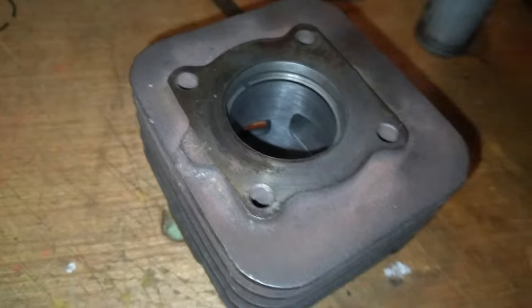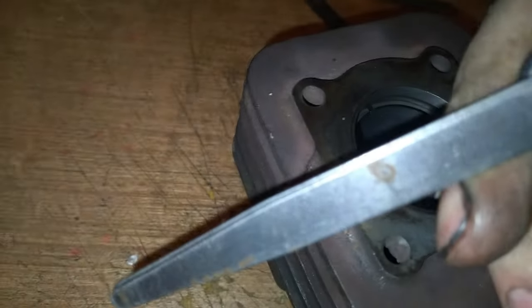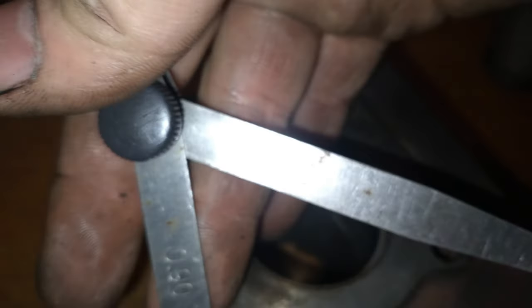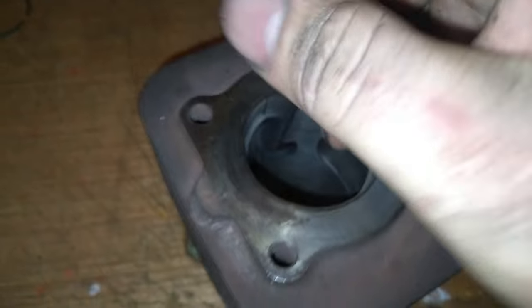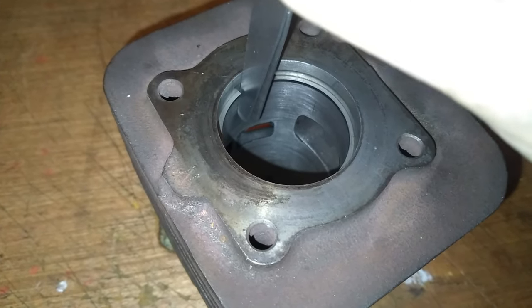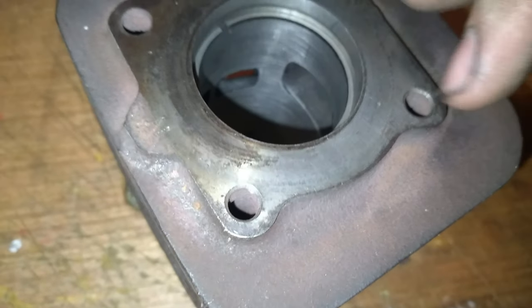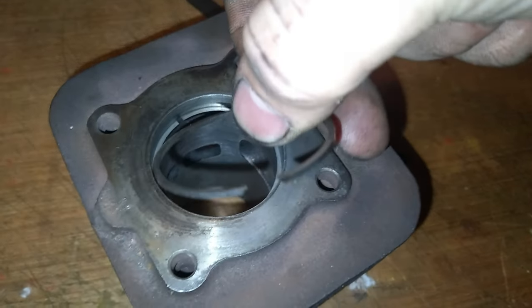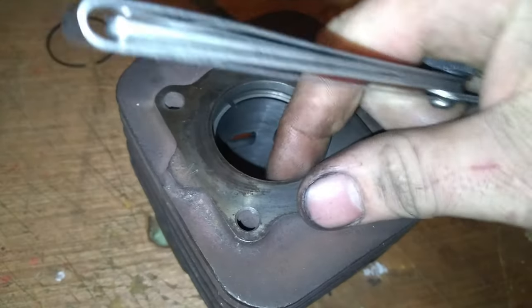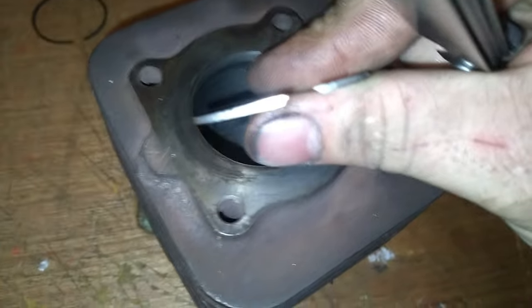Et il était encore plus bouffé, celui-là. Je pensais qu'il était bouffé comme l'autre, mais non — il y a encore plus. Regardez : 0,90 et 1,0. Et là, actuellement, ça nage encore. Je croyais qu'il était au même jeu que l'autre, mais non. C'est le côté extérieur — en fait, ils sont biseautés, les segments. Je suis dans la partie du haut.